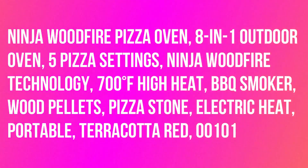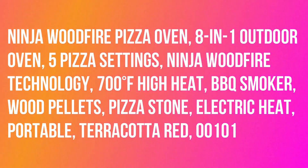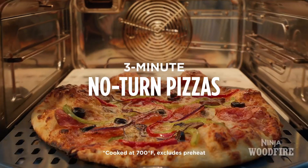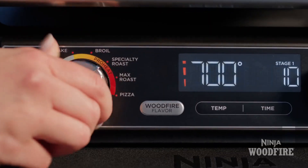Ninja Wood Fire Pizza Oven, 8-in-1 Outdoor Oven, 5 Pizza Settings, Ninja Wood Fire Technology, 700 degrees Fahrenheit high heat, BBQ Smoker, Wood Pellets, Pizza Stone, Electric Heat, Portable, Terracotta Red.